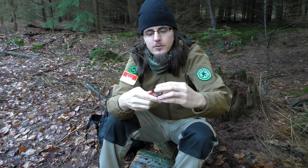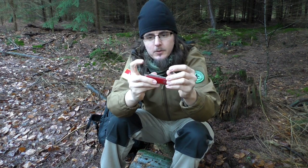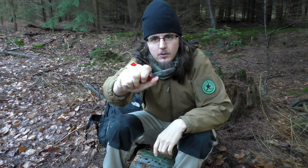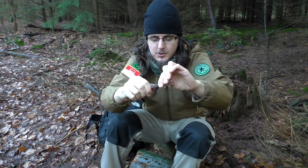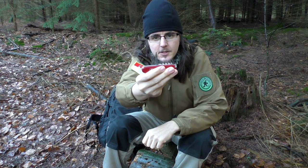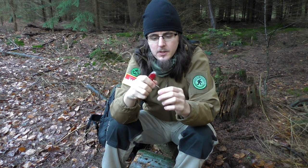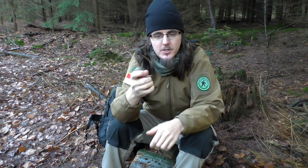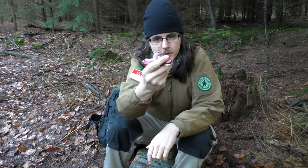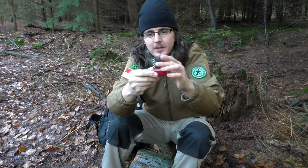You also get all the standard accessories: a can opener, bottle opener, wire stripper, and two screwdrivers. This particular model comes with a pair of scissors, which is handy for first aid tasks. There's also an awl or reamer, which you can use for making holes in leather, or if you want to harvest birch sap you can drill a hole into a tree. The corkscrew is there too – you probably won't drink a lot of wine in the woods, but that tool comes in rather handy.